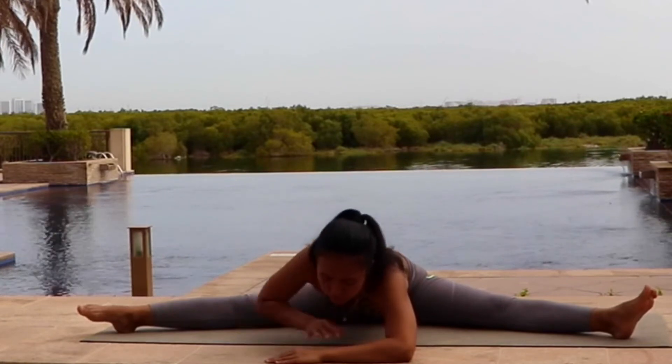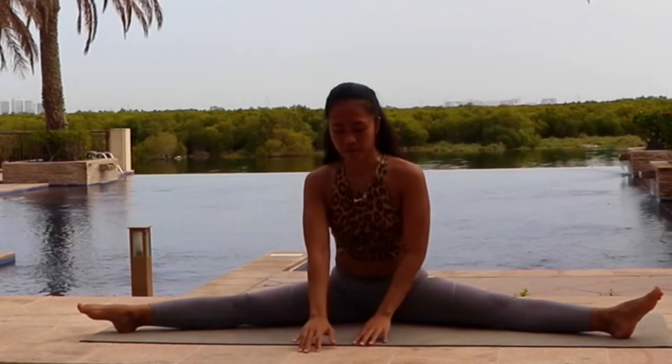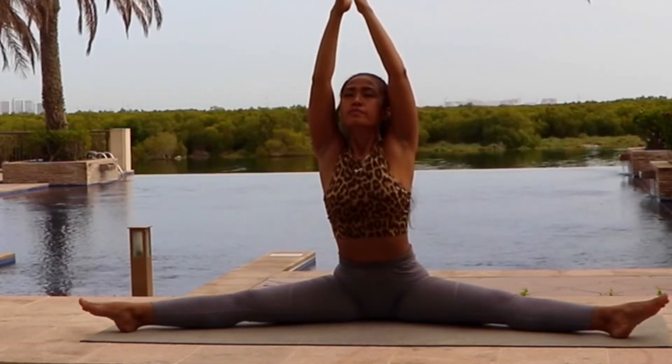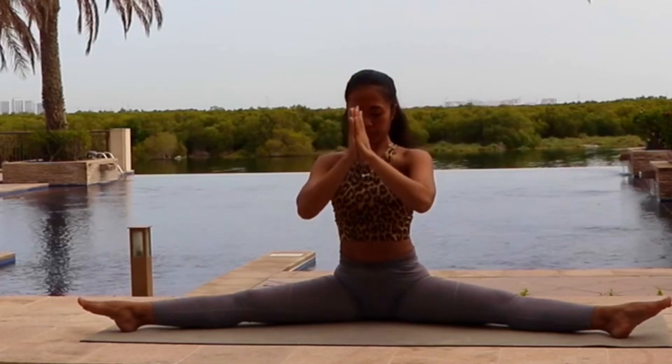Now very slowly walk your palm back, inch by inch. Inhale, hands up reaching the sky. Exhale, bring your palm together in the front of your heart center.